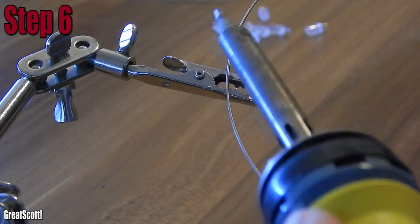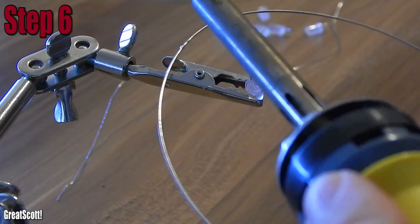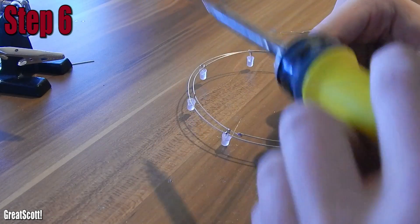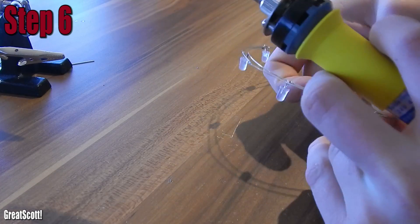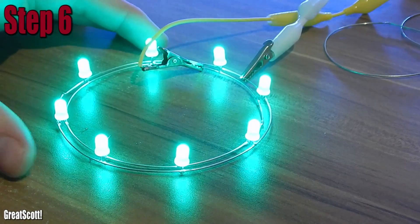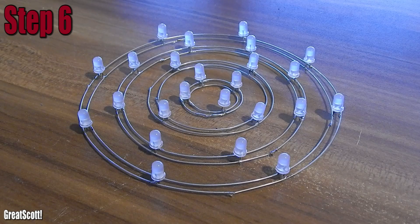Step 6: time to solder the LEDs to the rings. The positive side goes to the bigger circle and the negative side to the smaller one. I used 8 LEDs for the two biggest circle pairs and then 4 LEDs for the two smaller ones. Always test your circles during the build — you don't want to replace an LED when the tree is complete. But only use 3.2V when you don't want to use a resistor in series.